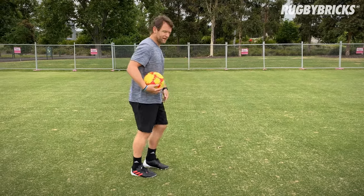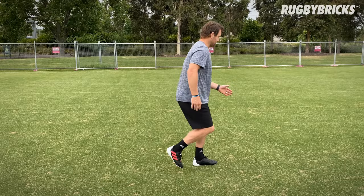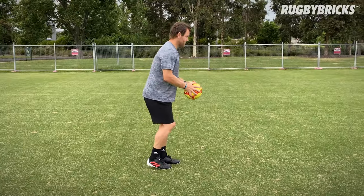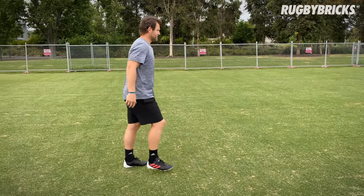As we get confident, we can do our left foot as well. So this is a really good way to develop that left foot grubber. Nice, get that ball rolling consistently.